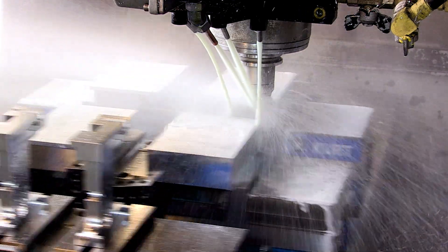Starting at a CNC milling machine, the body of the Oddjob is machined out of blocks of aluminum.